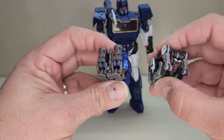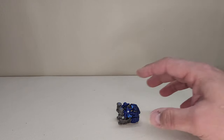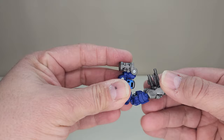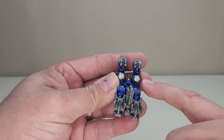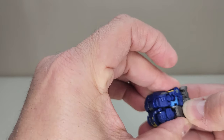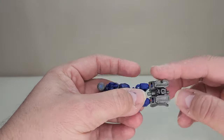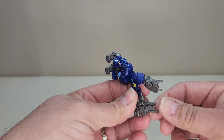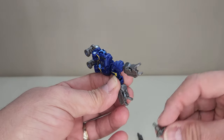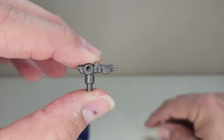Setting Soundwave aside, transformation is very, very simple. We're pretty much just going to take the whole cube and split it in half. There are tabs that are supposed to tab into slots, but they don't really tab into place — at least on my copy, it's more of a guide. You split it up and straighten the whole thing out. These are going to be the legs — split them apart. These are his weapons; he has two of them. One has a little slot that goes into a tab, and the other has a little port for a peg.